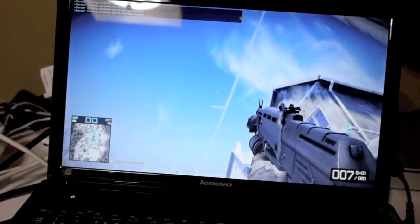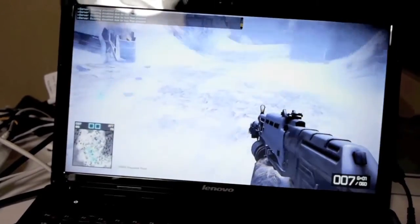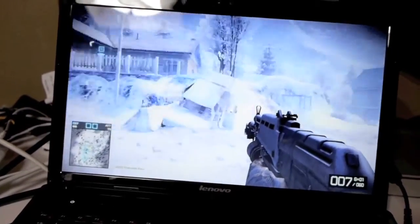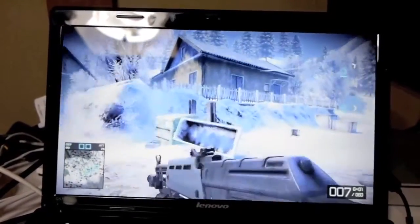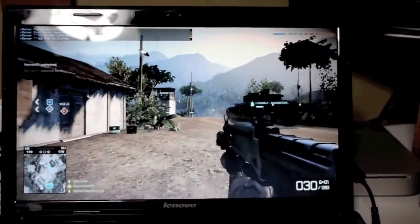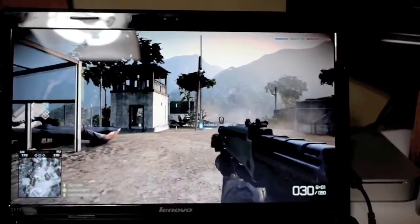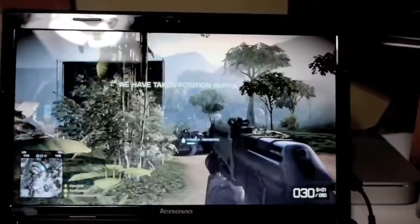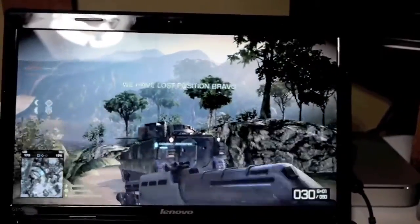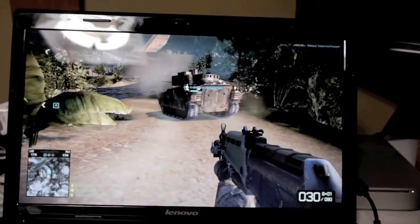Here's a gaming stress test: Battlefield Bad Company 2, a fairly modern game, on native resolution at the lowest settings possible — and unfortunately it's just not really playable. It looks kind of okay on video but it's choppy. As soon as the guns start firing with particle effects and dust, the frame rate takes a hit and you can't play competitively online. My Xbox 360 version looked much better and much smoother.